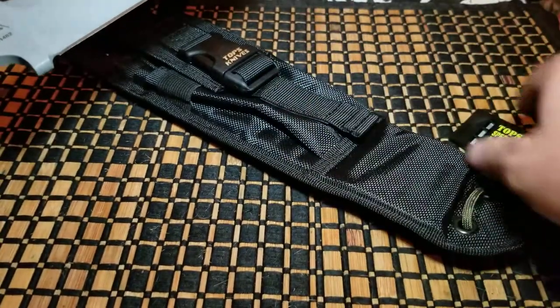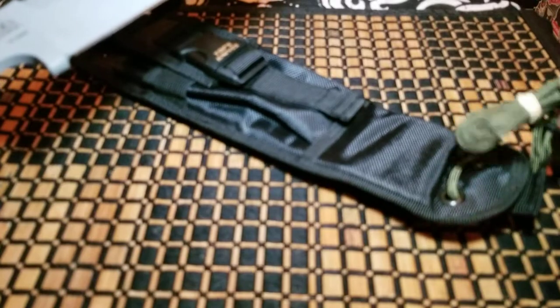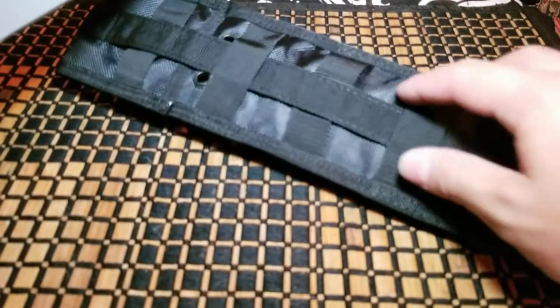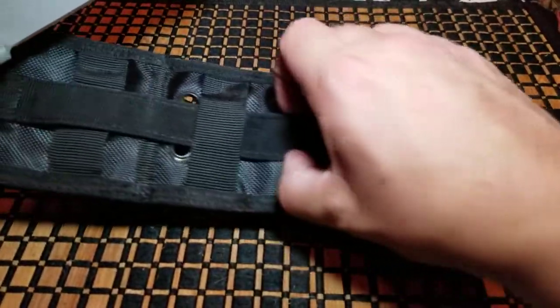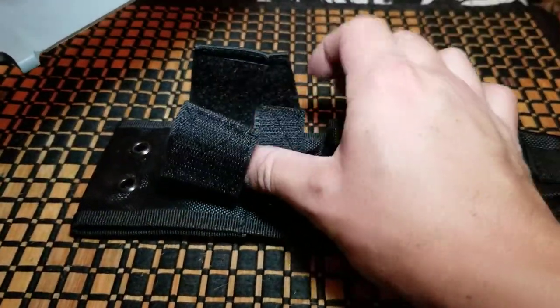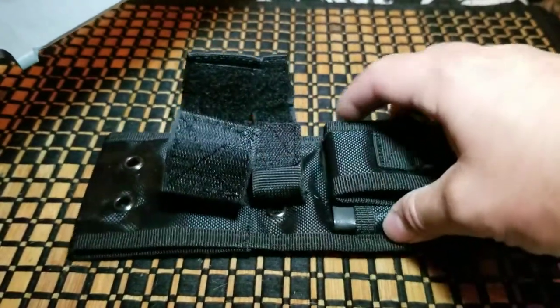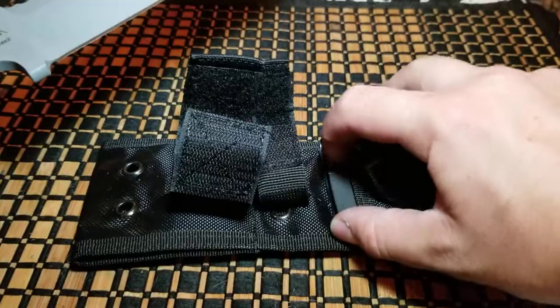There's an empty pocket here and you get the free whistle. You also get a little length of paracord so you can tie it to your thigh. It's kind of MOLLE compatible, so you can put it on your backpack or your vest. It has a double-strap velcro locking type system and it does have that plastic sleeve inside.